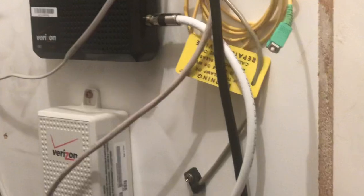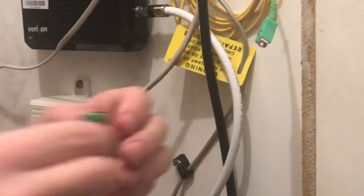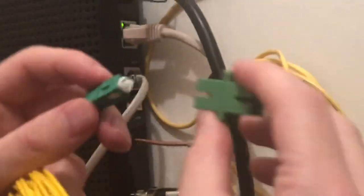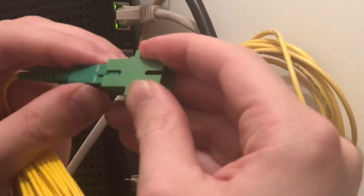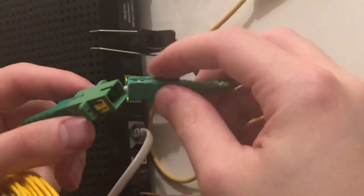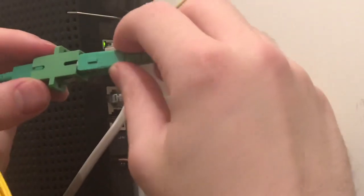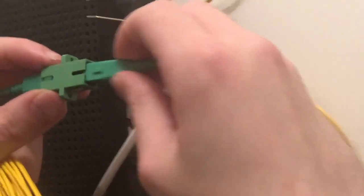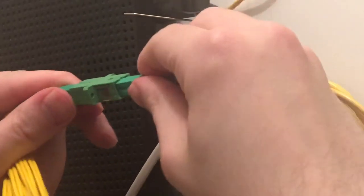I've got the extended fiber here and I'm going to install it. I want to test this for a couple of days to make sure the service isn't wonky with the fiber cable. Take your couplers, disconnect these connectors, take the coupler and connect it to your fiber — push it in from this side all the way. Then take Verizon's fiber and match it up with the little groove, then push it in all the way. There you go.